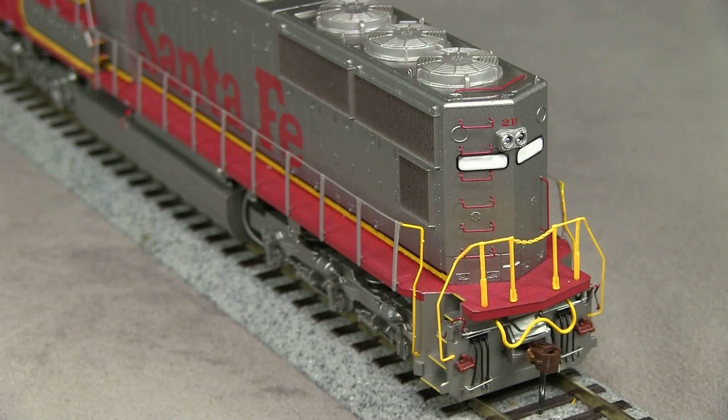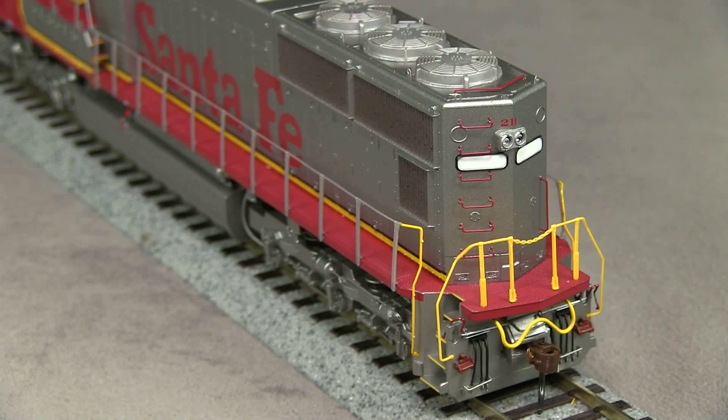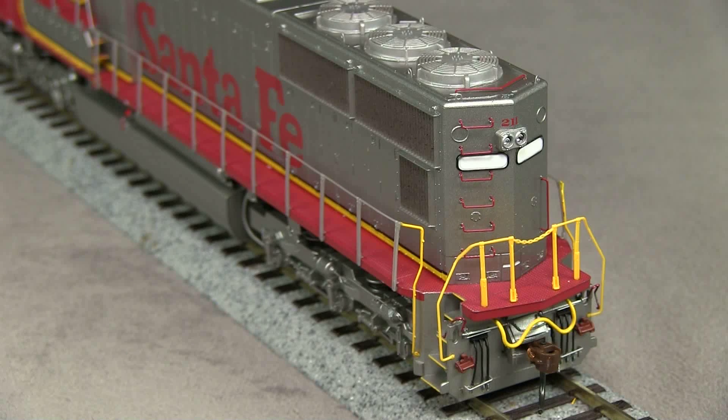The rear of the model also has really nice detail. The pilot includes spare knuckle holders, and there are also separately applied grab irons. There is one error, though. In the photos that I've seen of the real units when they were delivered, the number board should be silver, not white.